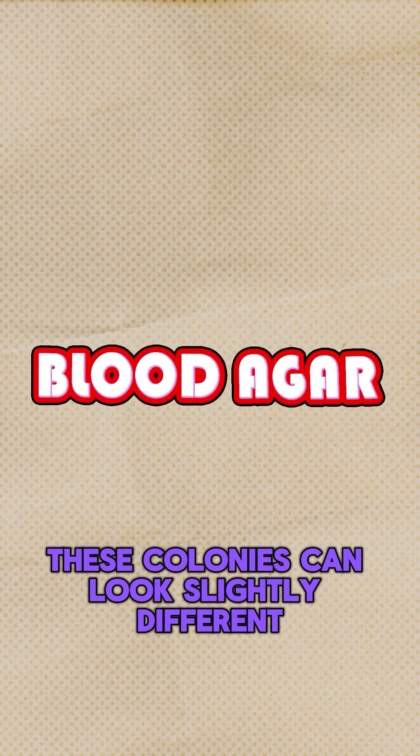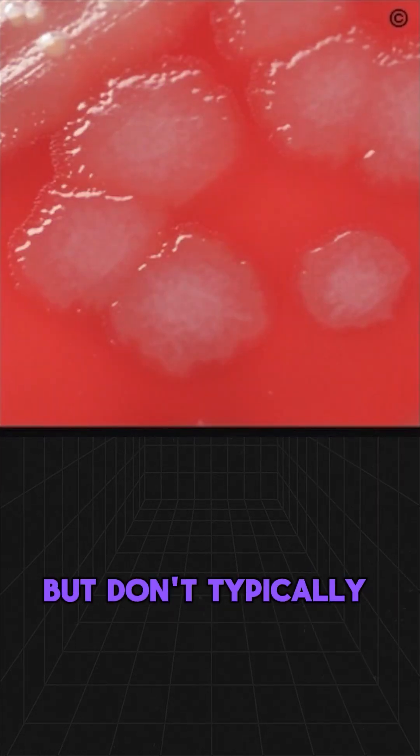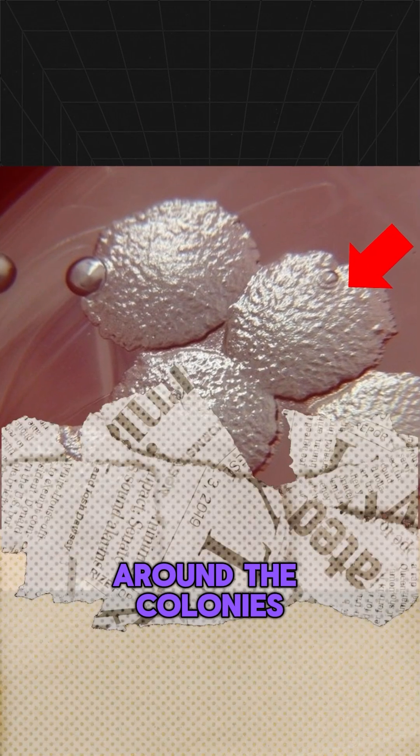these colonies can look slightly different. They maintain their size and shape with slightly irregular edges, but don't typically haemolyse the red blood cells, keeping the agar's original colour intact around the colonies.